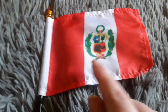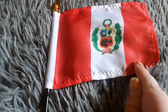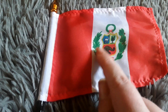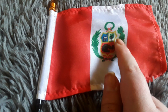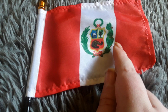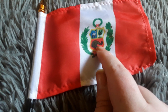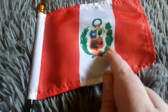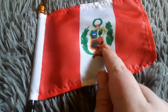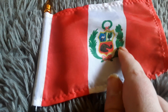Here's my Peru flag. It has a red stripe, a white stripe, and a red stripe, and a coat of arms with some leaves around it. This flag looks really cool. Peru is a South American country, and it looks just like the Canadian flag except it has a different kind of coat of arms with some leaves around it.